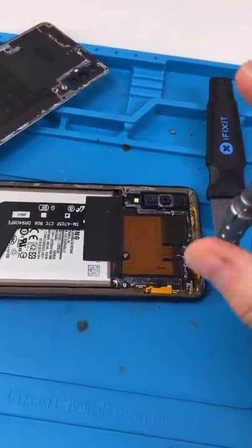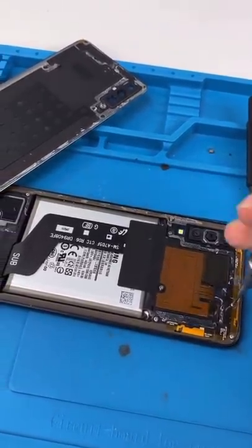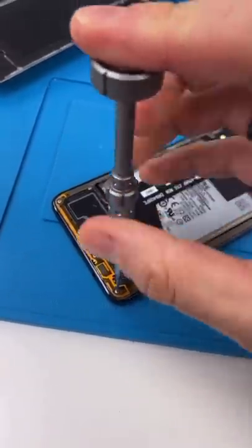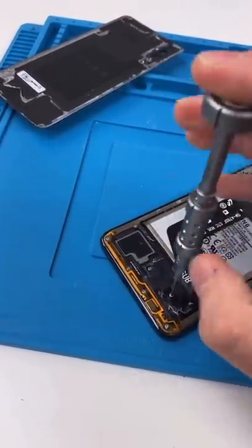So I used to do mobile repairs — that means I go to the customer and then fix their phone. One day I was really busy and I had to rush a battery replacement, and I used metal to remove the battery. It started smoking and caught on fire, and I was freaking out because the customer was watching the whole time.